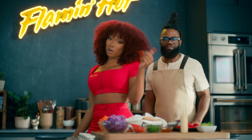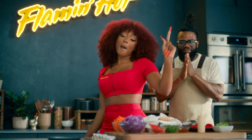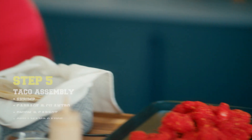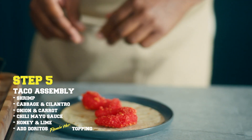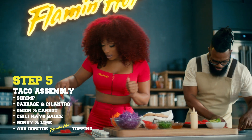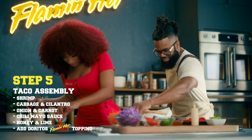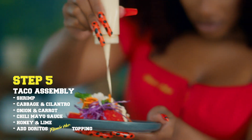OK, hotties. Now that we have cooked the shrimp and prepared the toppings, it is now time to assemble the Cheetos Flamin' Hot Baja Tacos. So what I would do is take my flour tortilla. I'ma give me like two shrimp, maybe three. Then I'ma put my cabbage. I'ma take a little cilantro, a little bit of onion, and a little bit of carrot. Gotta hit it with that sauce.